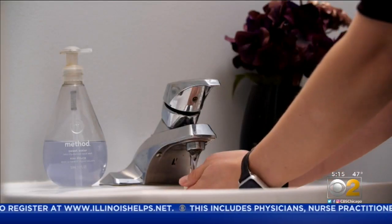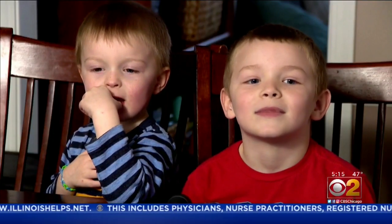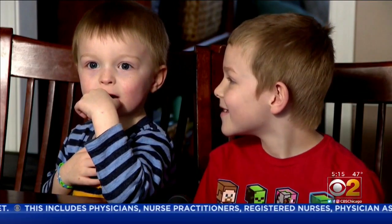One final thought from Leo: don't touch anything. Lauren Victory, CBS 2 News. Lincoln, Leo, good job. So what about antibacterial soap versus regular? The professor says both work fine, and both are better than hand sanitizer.